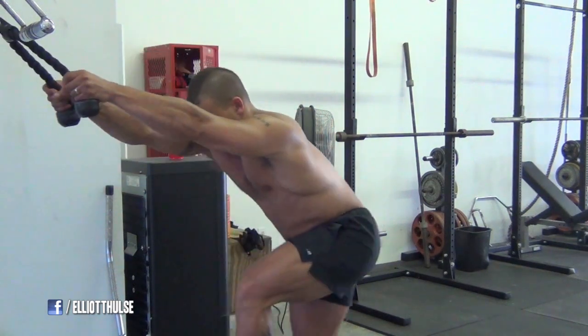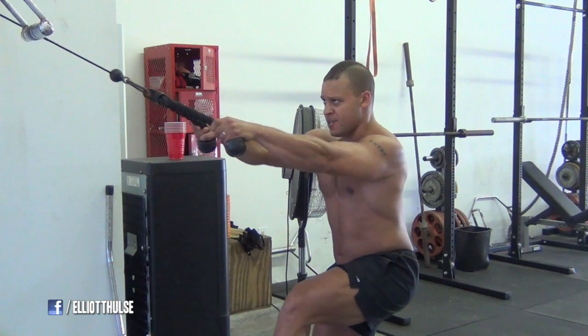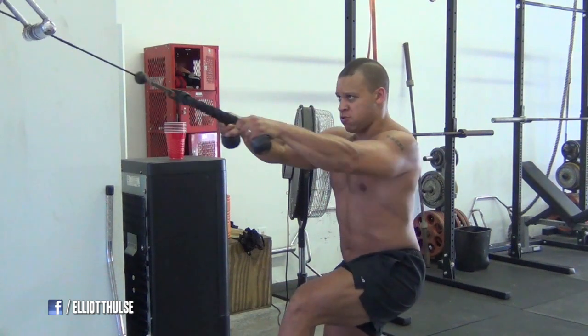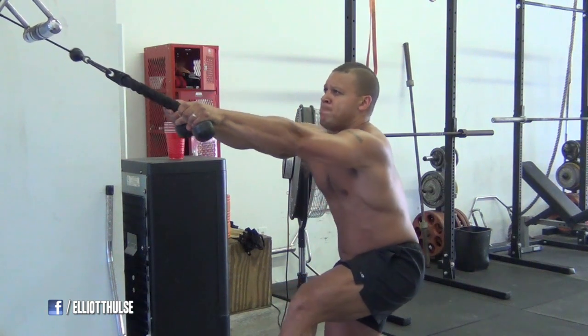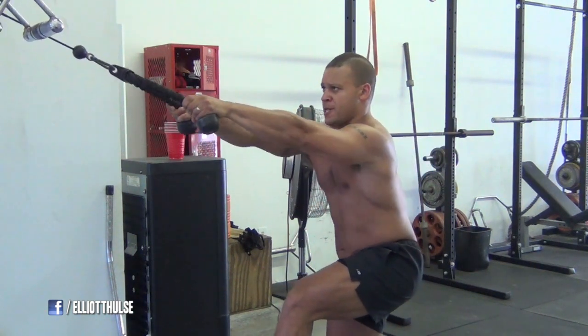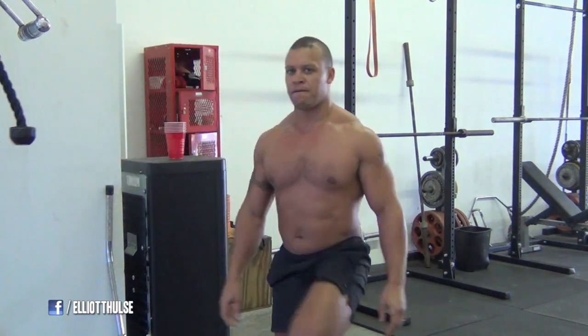Here's face pulls. I don't do very much for my traps, but this one definitely gets my traps working. Traps are just naturally jacked like that — I was born with big traps, so I don't have to do much for them. One day I might just freak out and go crazy with shrugs just to see how freakish they could get.